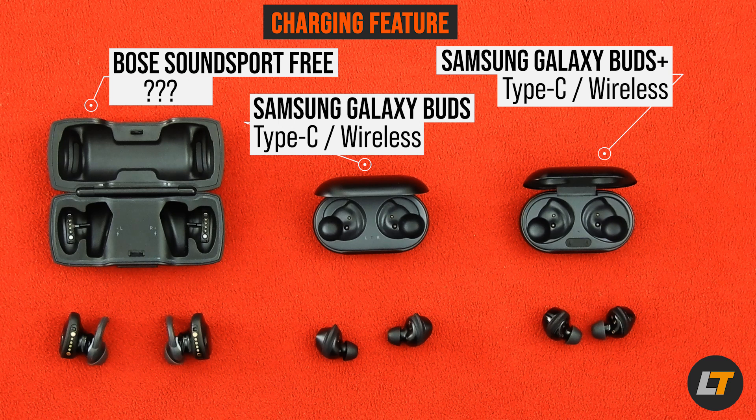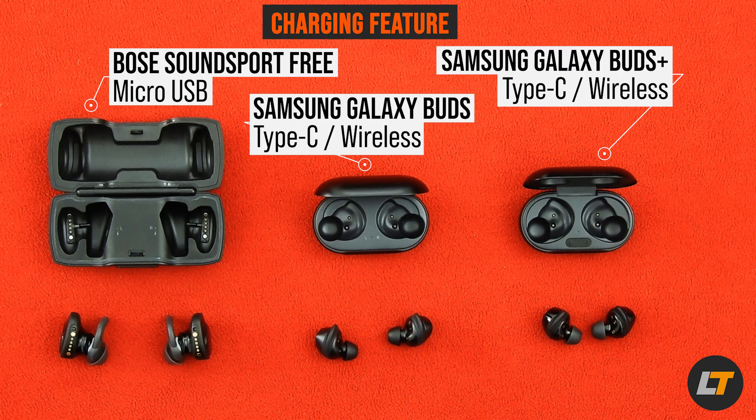Regarding the charging cases: the Samsung Galaxy Buds and Buds Plus are newer models, so their cases support both USB Type-C and wireless charging — the latest technologies. The Bose SoundSport Free case, being two to three years old, only has micro-USB and does not support wireless charging.